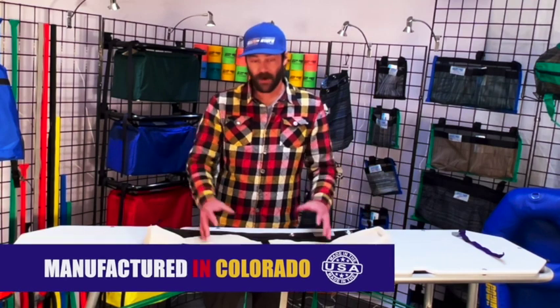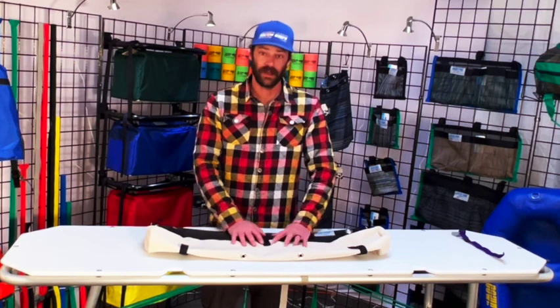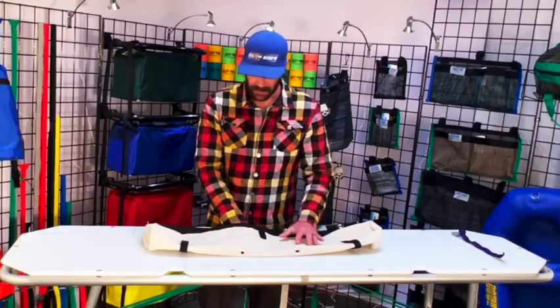It is made out of our Pfeiffertex Plus material that I'm sure a lot of you have grown to know and love. It's also the same material as our XD Drop Bags, our XD Rocket Box Sling, all of our extra duty stuff.